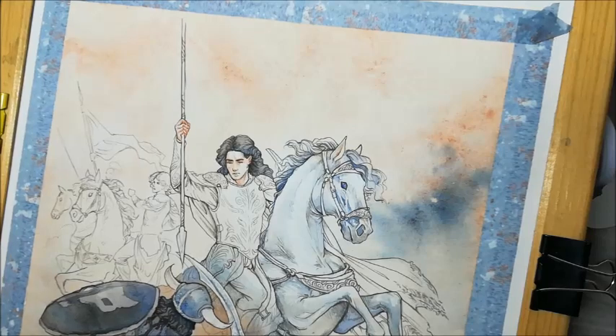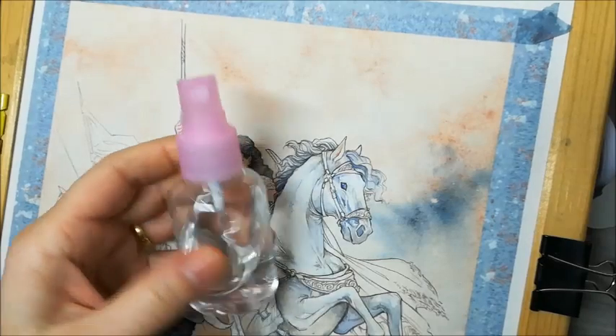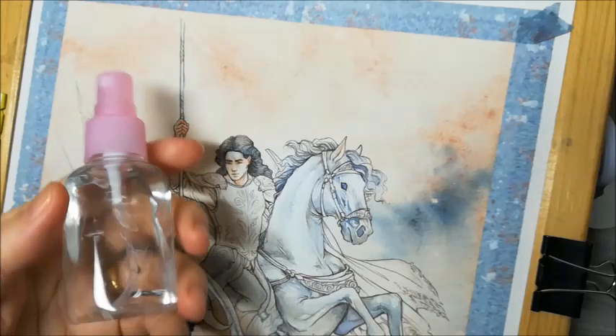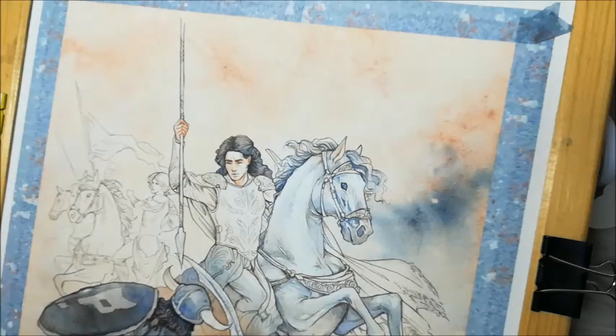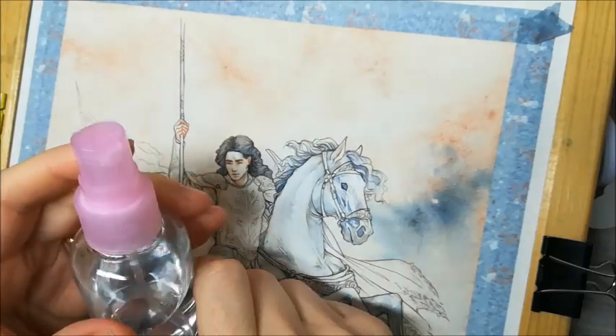Hello! Today I would like to show you one of my favourite effects in watercolour — this bit over here. So how do I do this? I need a little spray bottle. You can take anything that you've used up, for example, or you can buy a small one. You can get them pretty much everywhere, and it's a good idea to try around with several.